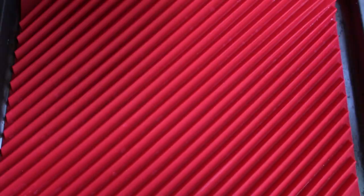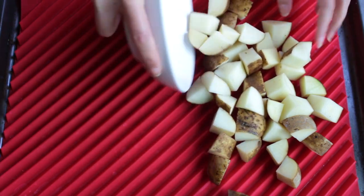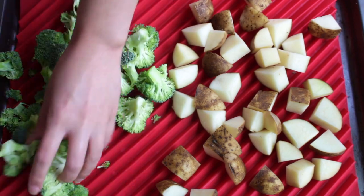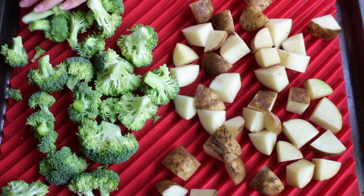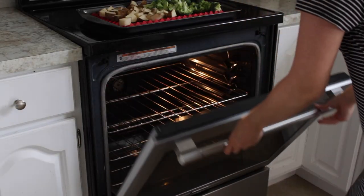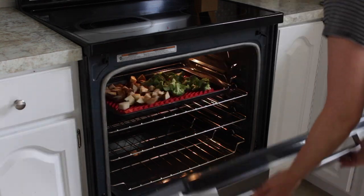In a pan lined with a silicone tray, add your potatoes and your broccoli. I recommend that you add your broccoli after because the potatoes are going to take much longer to cook. Drizzle them with some olive oil and add them to the oven at 400 degrees Fahrenheit. Leave the broccoli in for about 20 minutes and the potatoes for about 45 minutes.